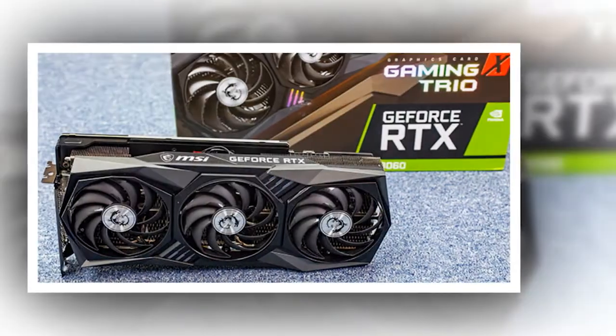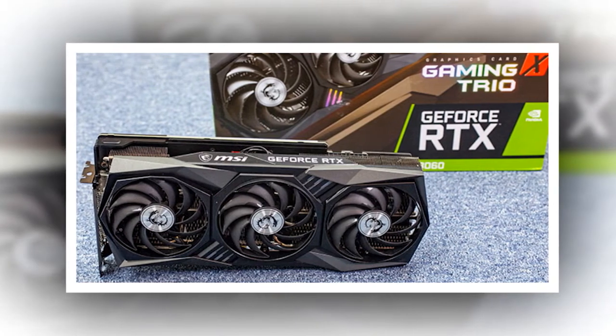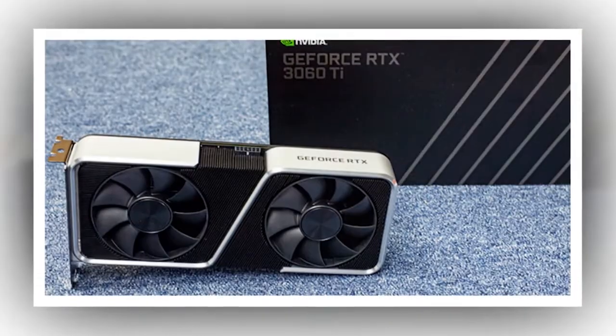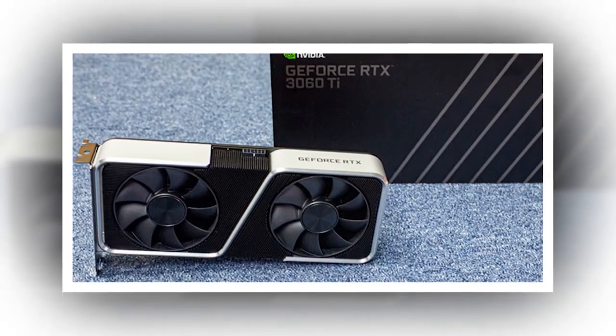RTX 30-series gaming laptops also support resizable bar with Intel and AMD processors. You'll need to check with the laptop manufacturer to see if it's supported on a specific model — the MSI GP66 Leopard, for instance, does support it.